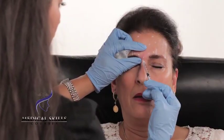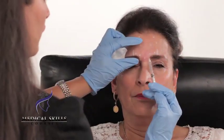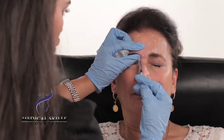Starting with the corrugator, again protecting the eye with my non-dominant hand. Resting my injecting hand with the little finger on the patient's face to get control of the needle. You can pinch for control. Inject away from the eye.